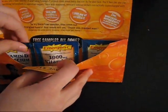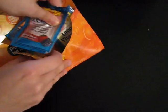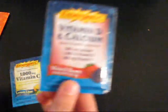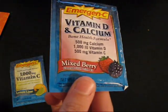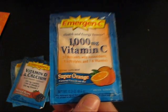In the back you get three small packs. You've got the Lime Lemon, Vitamin C. You've got the Mixed Berry, Vitamin D and Calcium. You've got the Super Orange, Vitamin C.